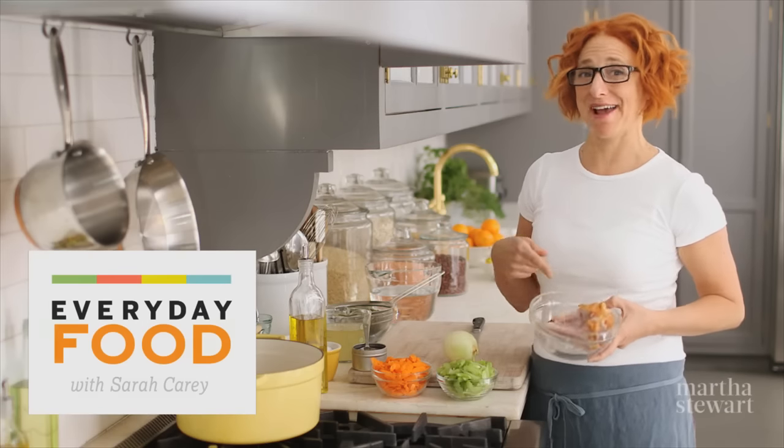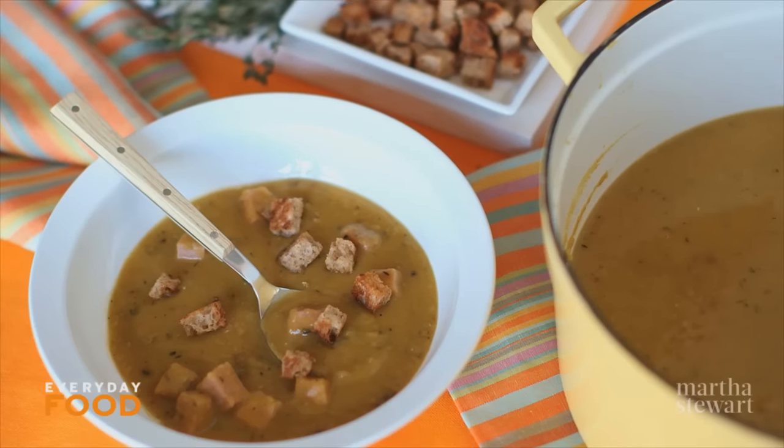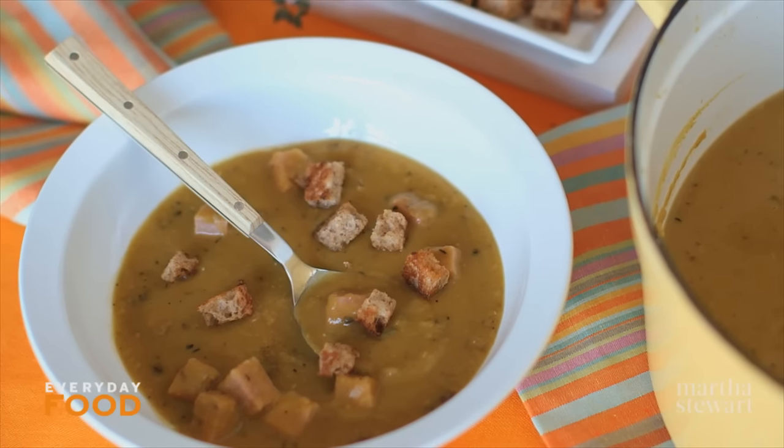Hey guys, do you have a ham bone hanging around? Don't we all have ham bones hanging around? I do today, so I'm going to make split pea soup with my ham bone. I actually have some leftover ham, so I'm going to use that later on.